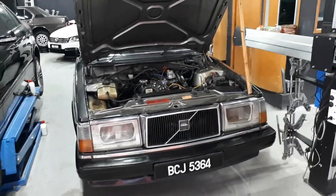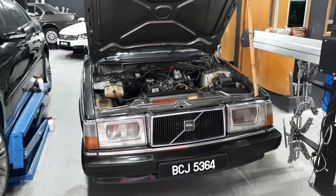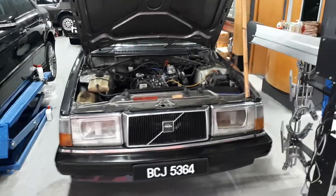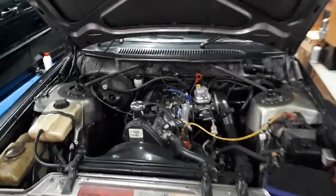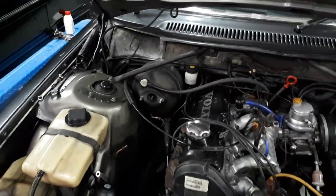Howdy folks, just a very quick update. The Volvo Brick Wagon is getting its brakes checked out — no point going if you can't stop, always remember that. And the most important component of your car are your tires, so just make sure your tires are always great. So yeah, checking out what's happening with the brakes.